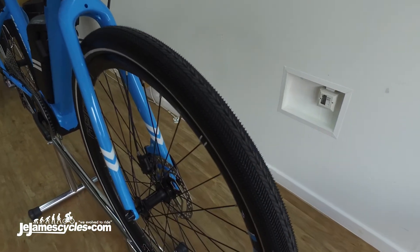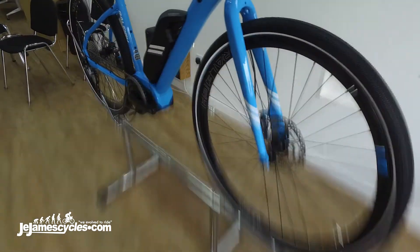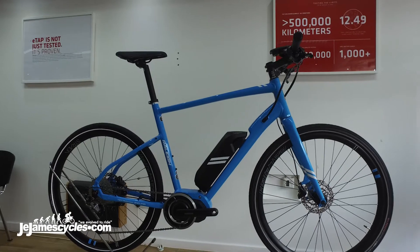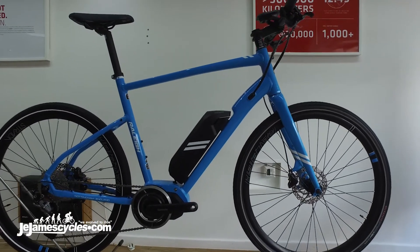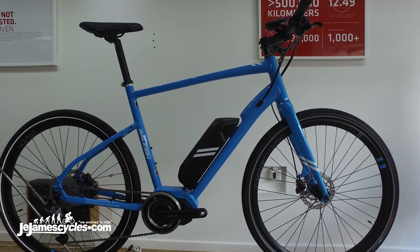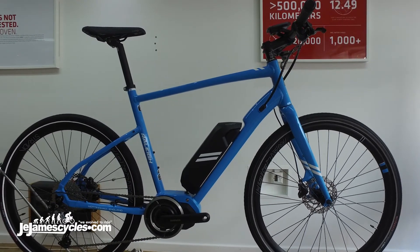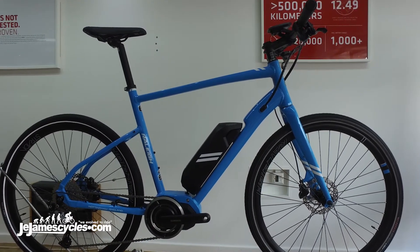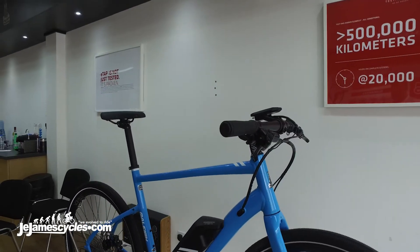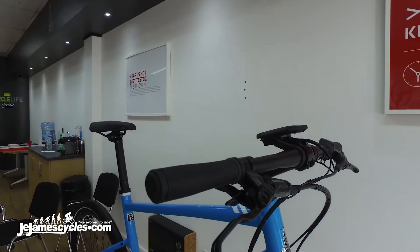Wheel size — we go down to a 27.5 from 700C. The 27.5 with a 42 millimeter tire combination we think gives the best balance between comfort and lower rolling resistance, but without adding excessive amounts of weight. We've gone 650 rather than 700C because the wheel diameter with a 42 mil tire is almost the same as it was with a 700C.